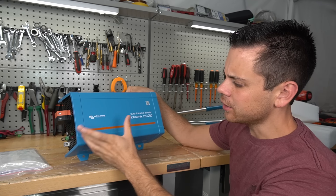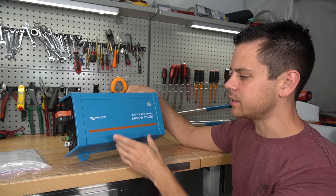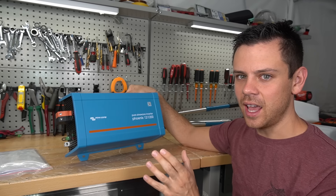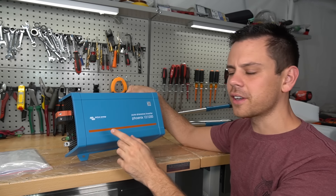It costs more money and a lot of people would probably not consider one of these because you could buy a cheap Chinese pure sine wave inverter. But the coolest thing about this inverter is the standby efficiency — it is ridiculous, it is out of this world, like other Victron inverters.